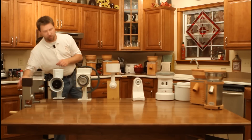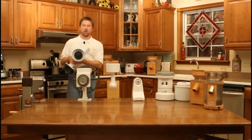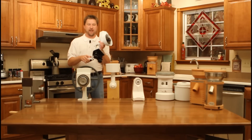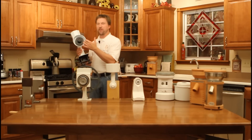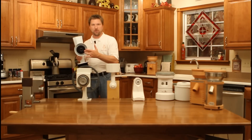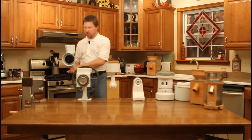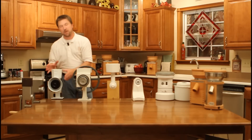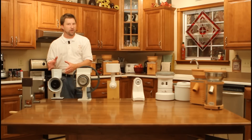Next on our list is the Wonder Mill brand, Wonder Junior. With its substantial construction, its large grinding handle, and the versatility of interchangeable stone or stainless steel grinding burs, this grain mill will allow you to grind a wide variety of different ingredients, from the typical dry grains and even the oily grains.